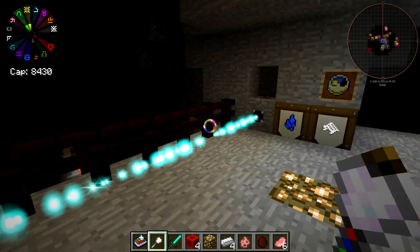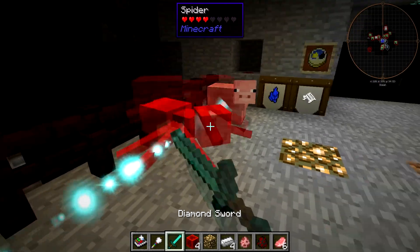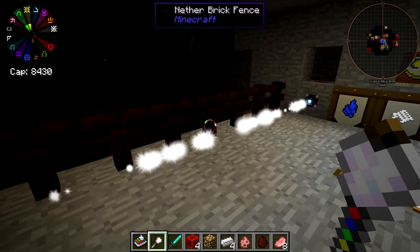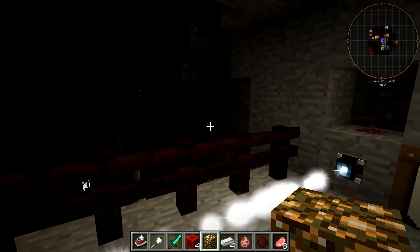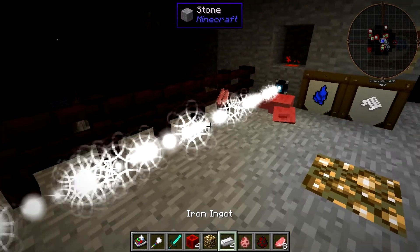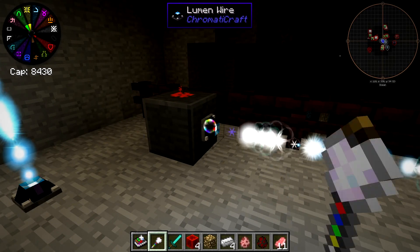Then we end up at this sort of teal color again, which is a different setting. This doesn't seem to activate when I touch it, doesn't activate with drops, and doesn't activate with mobs of any kind. I actually don't know what this mode is — we'll have to go through the code and figure it out. Then there's white, which I'm assuming detects everything, since it turns on with drops, with me, with pigs, and with hostile mobs. So white is basically a detect-everything setting.